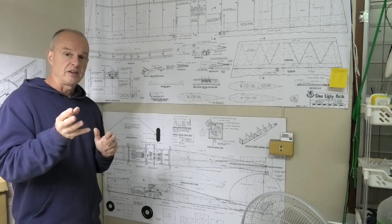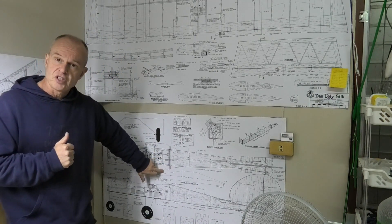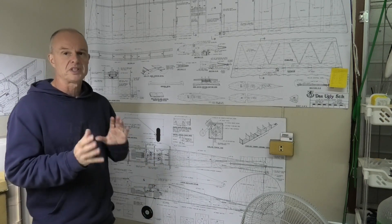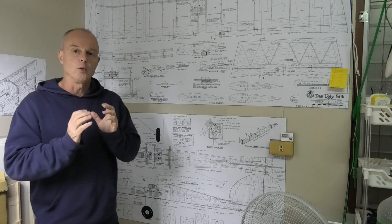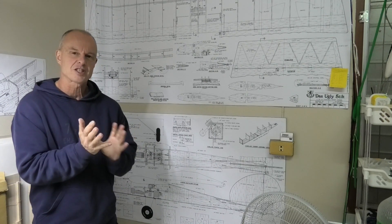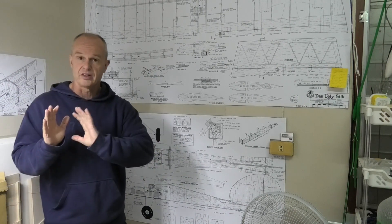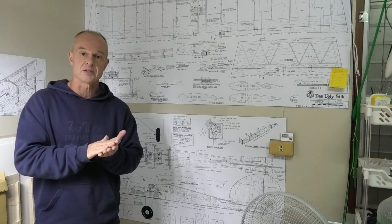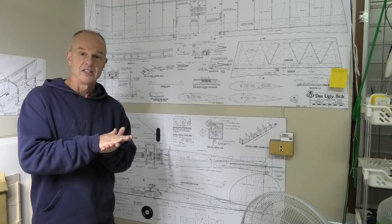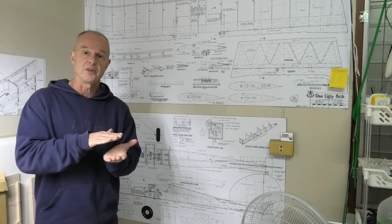In a previous video I discussed how on the plans there's just a couple of dowels and elastic bands, which I'm not a great fan of. I wanted to make something a little bit more secure and that looked a little bit more sleek and streamlined. So that's going to be the first job — to get that mechanism sorted out and get that central section of the wings with the locking mechanisms finished.